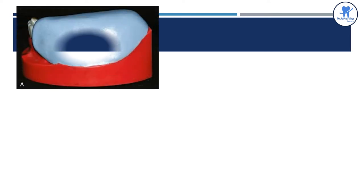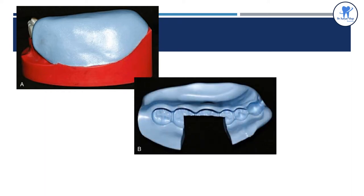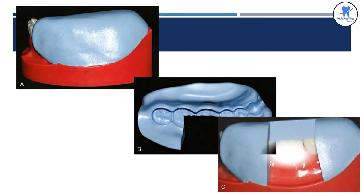Before the preparation has begun, we have to make a putty index for the verification of the preparation. This shows the adaptation of putty for the index. This is the cut putty index along the incisal or occlusal edges, and here it is the verification of the preparation with the use of the index.